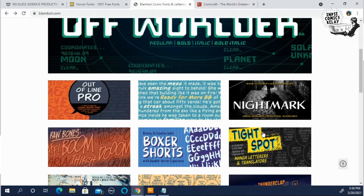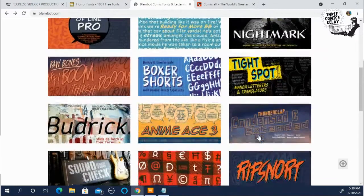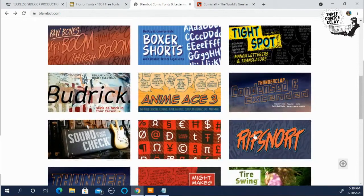It's worth signing up for an account, and if you do download all the free ones, I do recommend buying a few just to help Nate out. It's his business, and it's worth supporting.